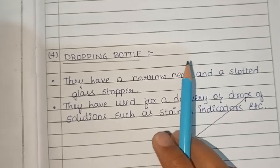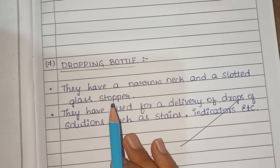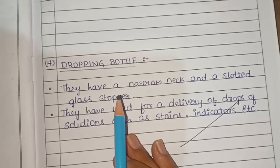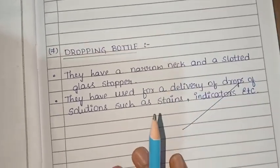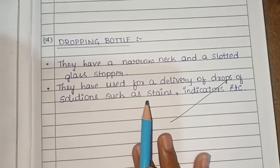Next is the dropping bottle. It has a slotted glass stopper and is used for the delivery of drops of solution, such as stains and indicators.